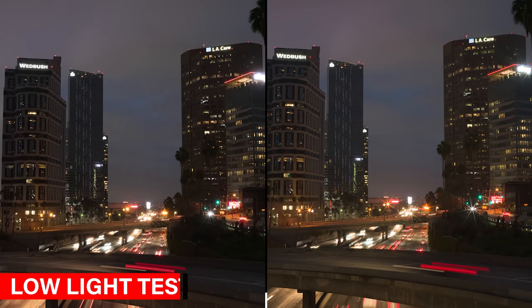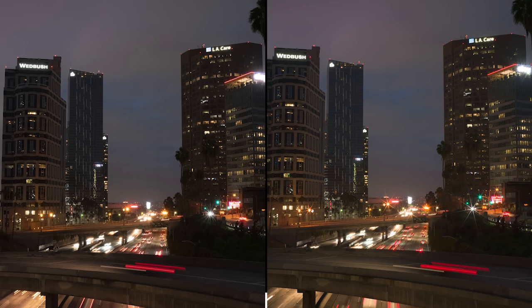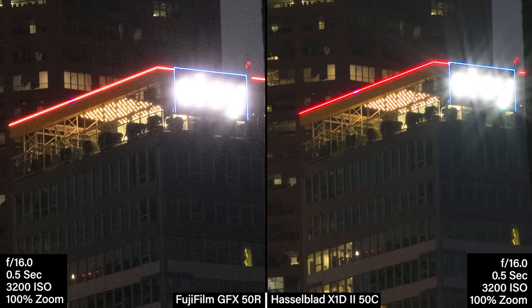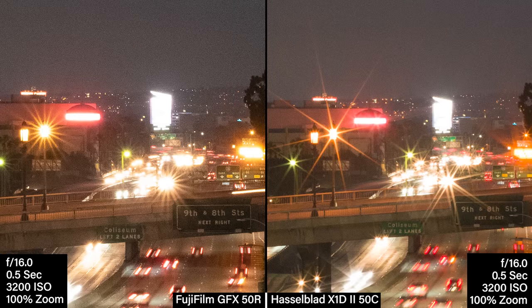We also did some low light shooting at 3200 ISO. Looking at the same neon in that low light shot, the color is held onto really well with the Hasselblad even when you push up the ISO. Interestingly, you seem to get a bit more out of the red with the Fuji in this image compared to the last — probably because it's more underexposed so it's holding the highlights better. They're both handling the higher ISO very similarly, though there seems to be a slightly softer grain in the Hasselblad than in the Fuji.